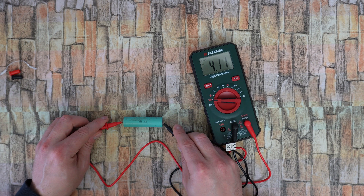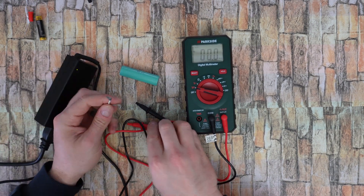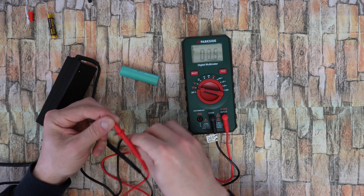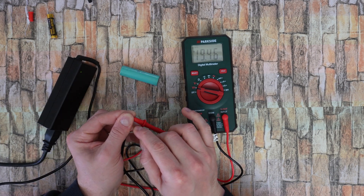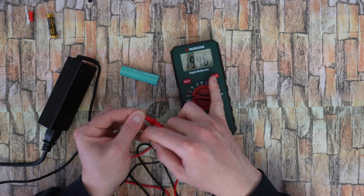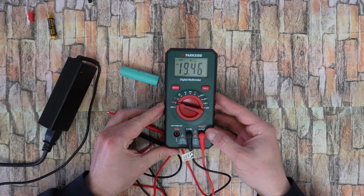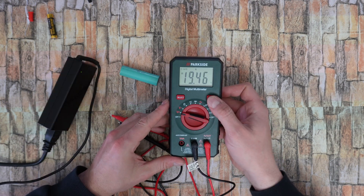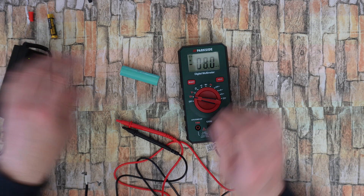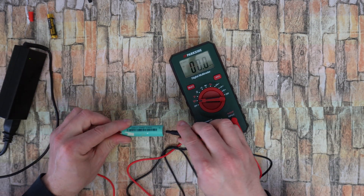And of course you can measure the output from a power adapter — 19.46 volts. Press the hold button and you can have the measurement as long as you want on the display. Hold, release — the same works for the battery measurement.